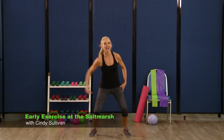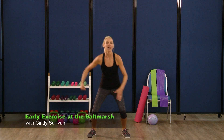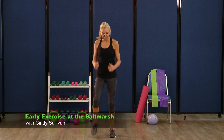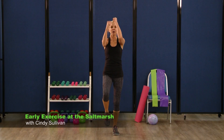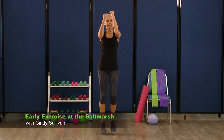Last time — uppercut, up, two, three. Keep that core strong, four, three, two. March it out — big knees again. Get those hands right back up, speed bag. Hold it here for eight — eight, seven, six, five, four, three.